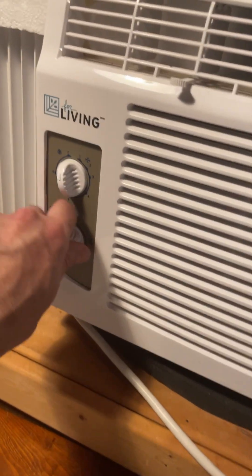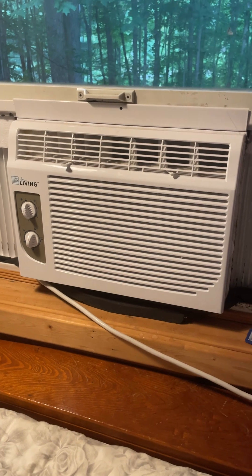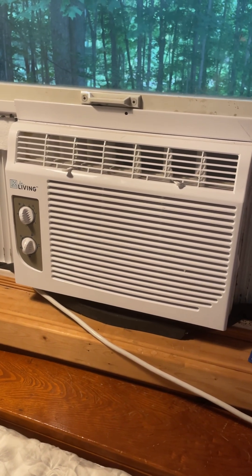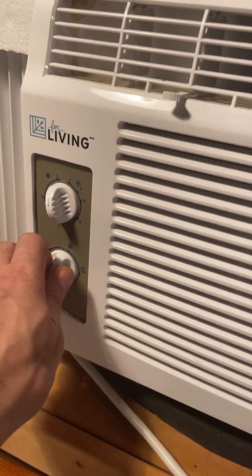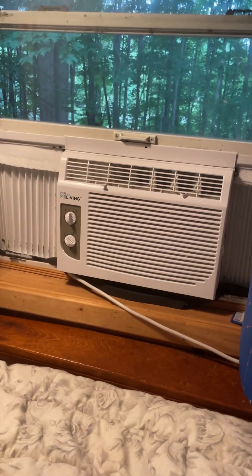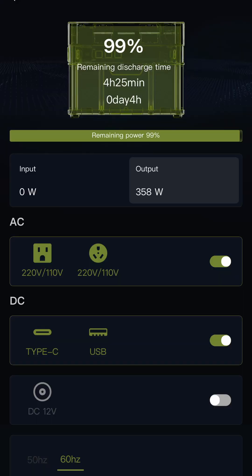So let's turn this bad boy on. This is just the fan. Oh, actually it's not very nice — that's just blowing like furnace air right now. And here, let's turn it on. No problem whatsoever.